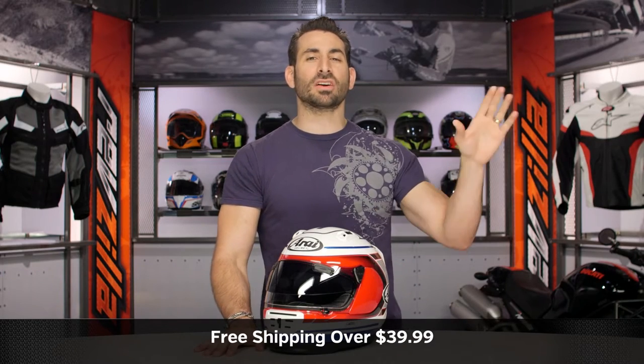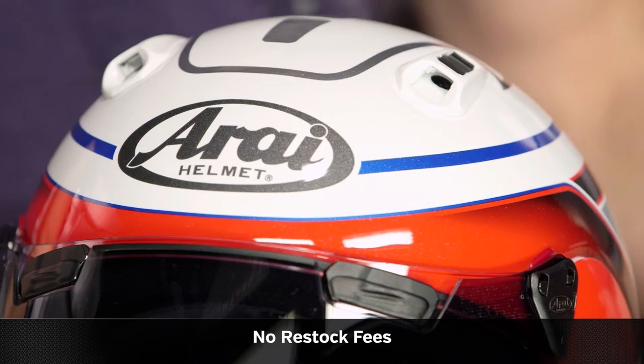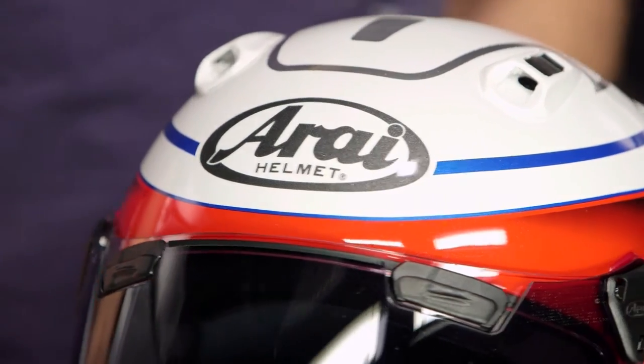We'll ship free over $39. I'd love it if you click our logo, subscribe to us at RevZilla on our YouTube channel, and leave me your comments, questions, and feedback on the new timeline graphic.